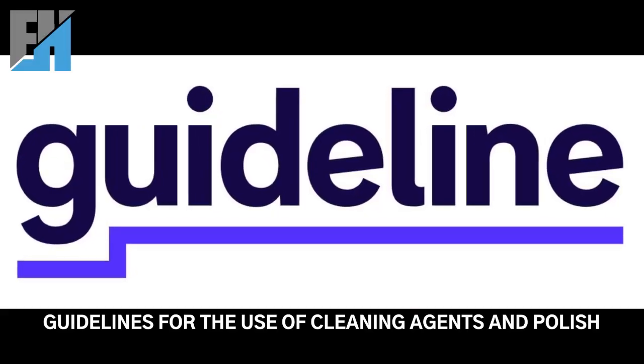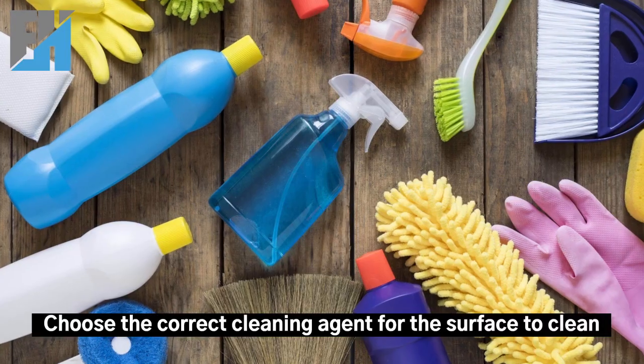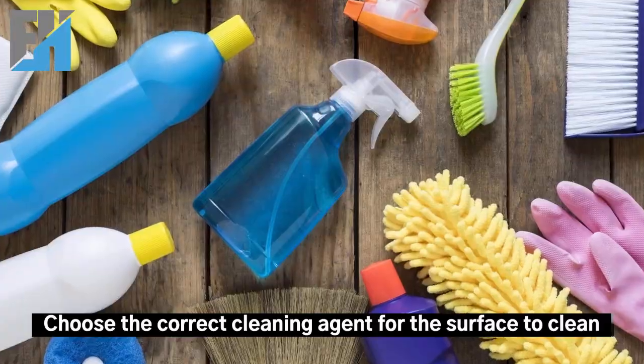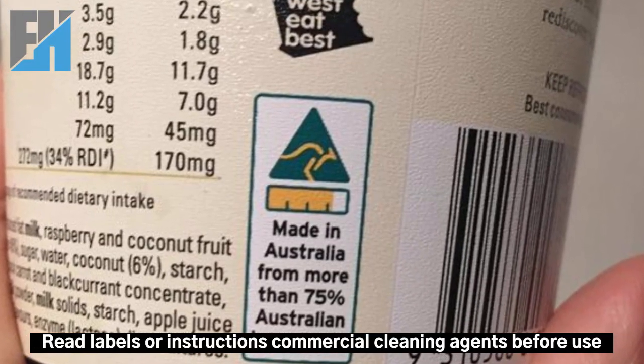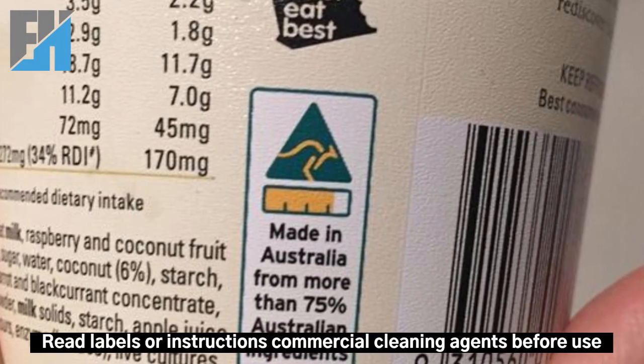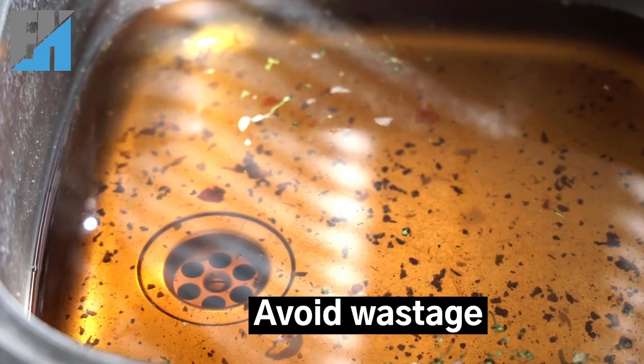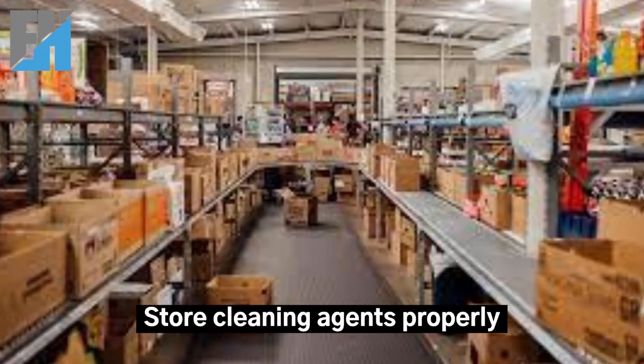Guidelines for the use of cleaning agents and polish: Choose the correct cleaning agent for the surface to clean. Read labels or instructions on commercial cleaning agents before use. Follow the directions carefully. Avoid wastage. Store cleaning agents properly.